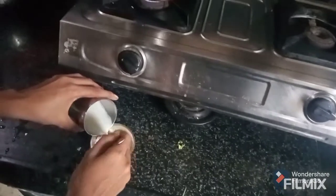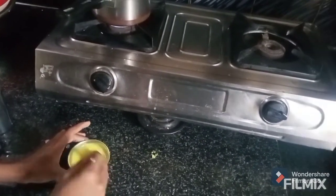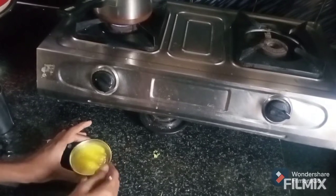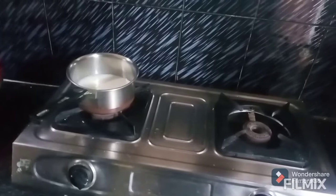Add a cup of flour and mix it. Put it in the pot, spread, and use the spoon to prepare for the pot.